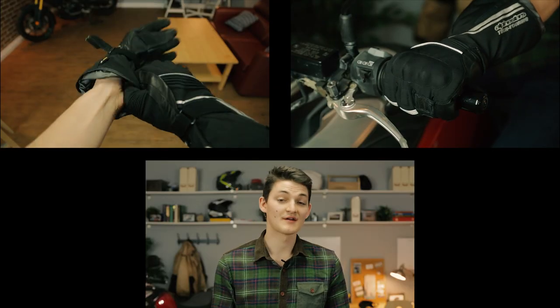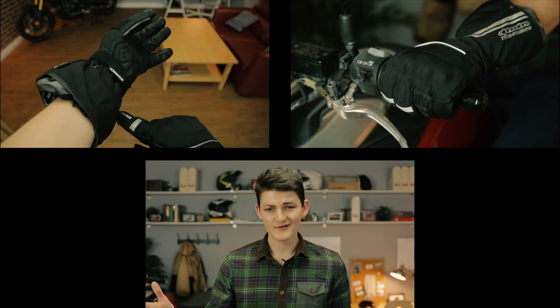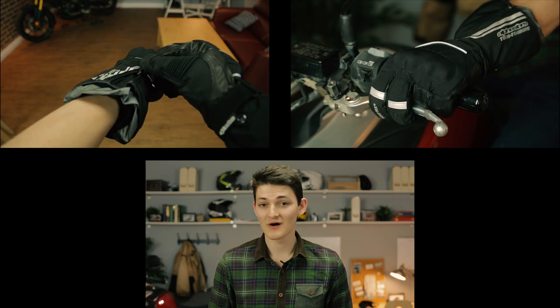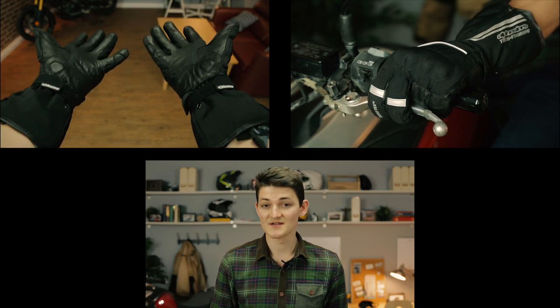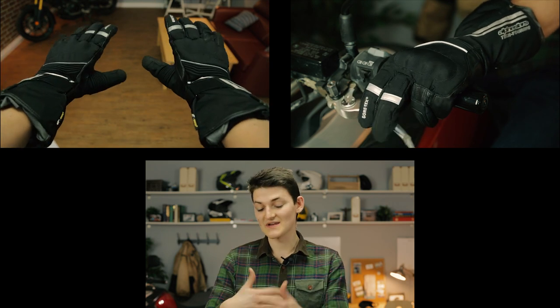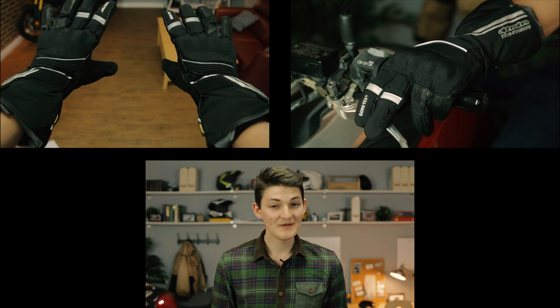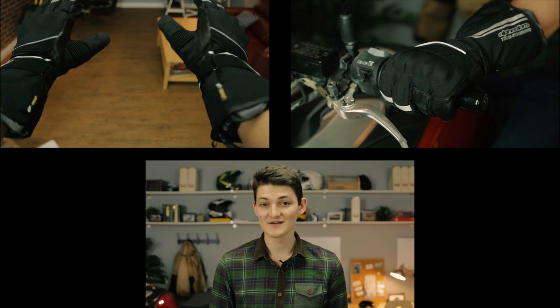The Alpinestars JetRode is my favorite glove for heavy street use: comfortable, protective, feature-packed, waterproof, breathable — literally everything I could want from a glove. It does have a fairly muted contact feel on the bike's controls, but I kind of expect that from a glove this substantial. My hands are 9 inches around the palm, which would put me in a large, but knowing Alpinestars I went a size up, and this XL fits perfectly.